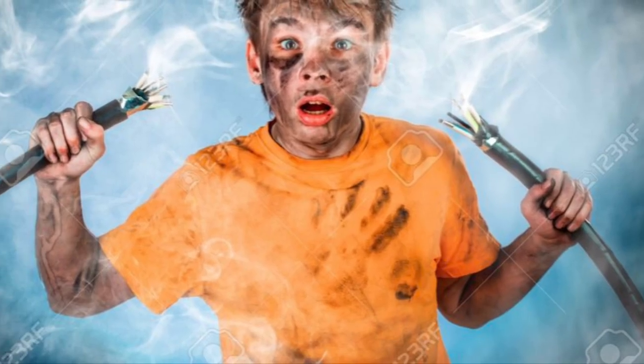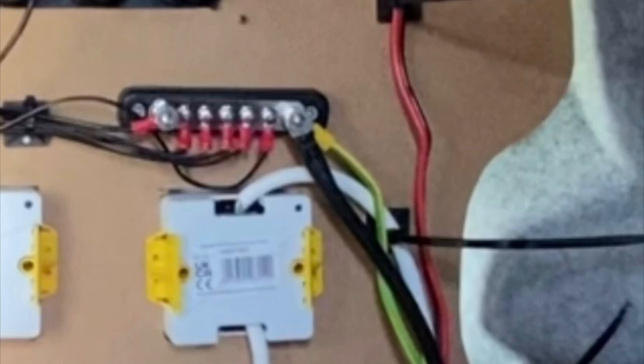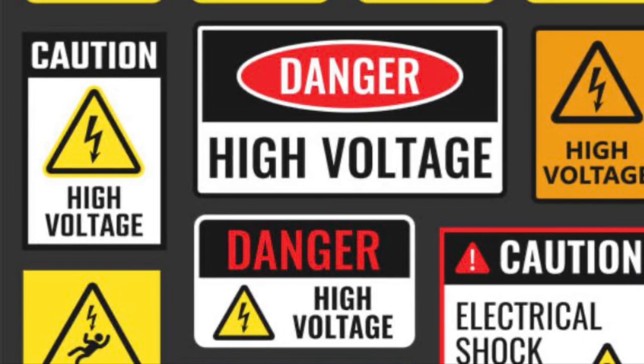Mistake number seven was also electrics-related: a slight error in grounding my 240-volt consumer unit. I initially grounded the consumer unit back to my common bus bar, which then ran to the chassis of the van. When I had the electrics checked, I was advised it would be better to take the earth directly from the consumer unit to the chassis of the van, rather than routing it through the bus bar.